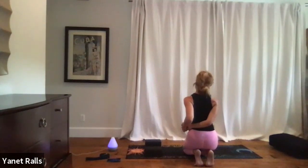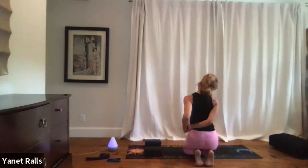Now bring your right ear towards your right shoulder. My hands are to the left and I'm stretching the left side of my neck.